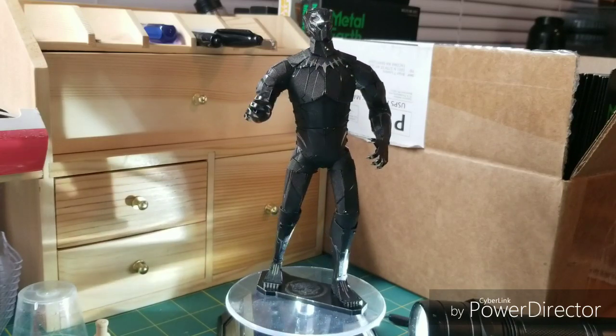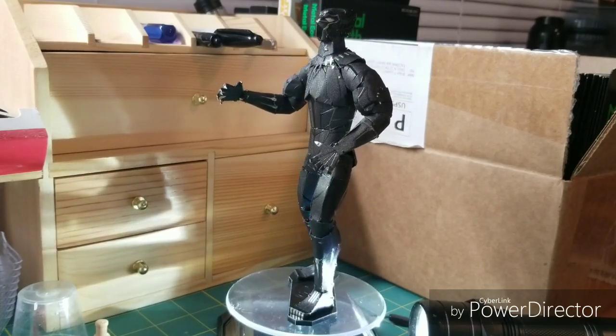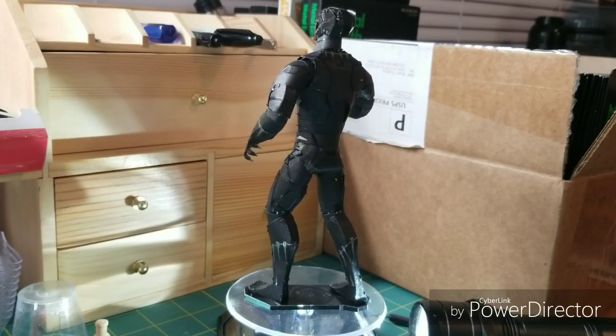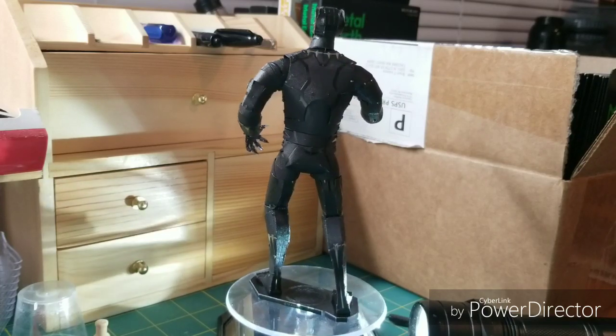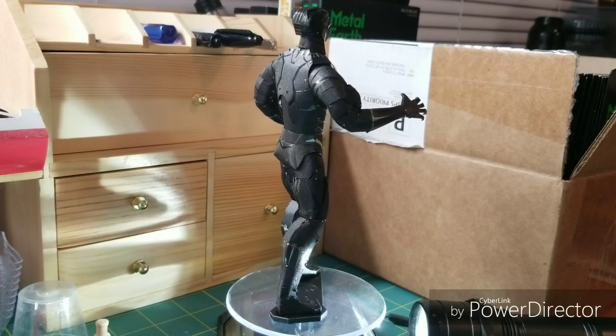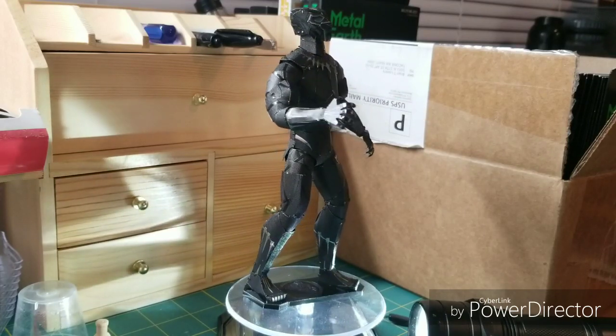This model has an expert rating and consists of three sheets with 40 numbered parts. There are eight duplicates, two of which are leftovers, making a total of 46 parts in the build of this model. When completed, it is 3.15 inches wide, 2.76 inches deep, and 6.69 inches high.